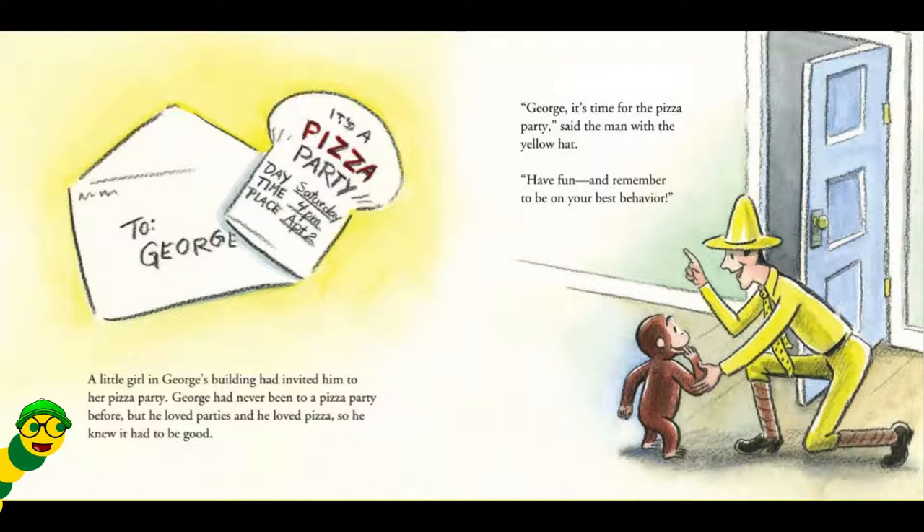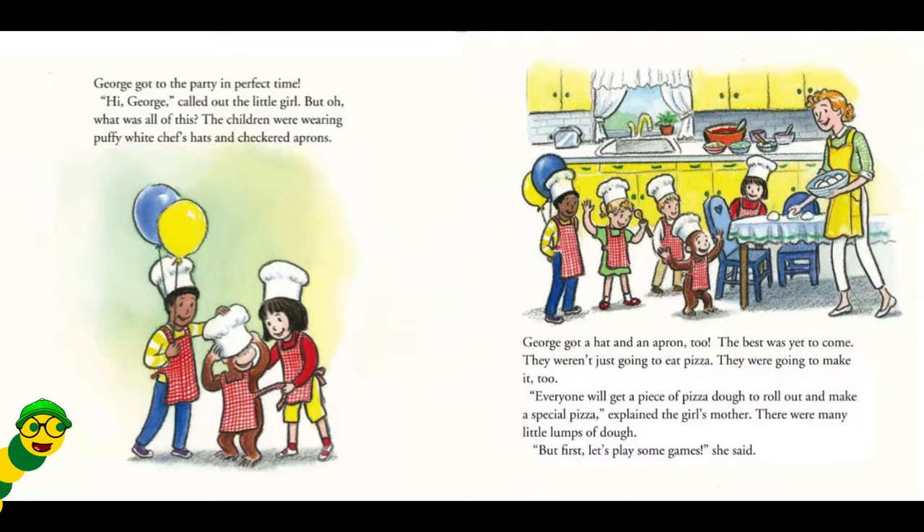George, it's time for the Pisa Party, said the man with the yellow hat. Have fun and remember to be on your best behavior. George got to the party in perfect time. Hi, George, called out the little girl. But, oh, what was all of this? The children were wearing puffy white chef's hats and checkered aprons. George got a hat and an apron, too. The best was yet to come. They weren't just going to eat Pisa, they were going to make it, too.